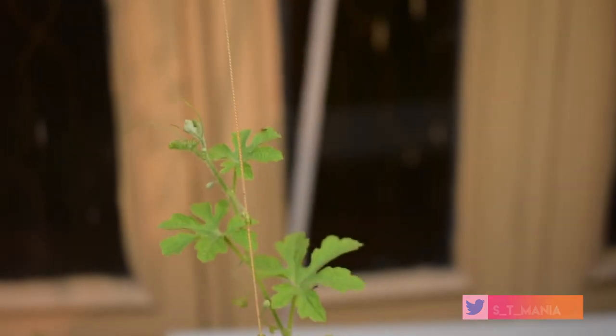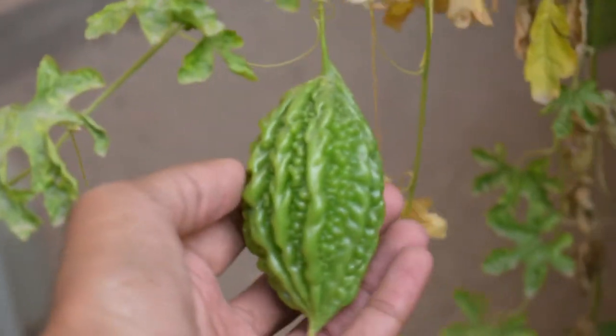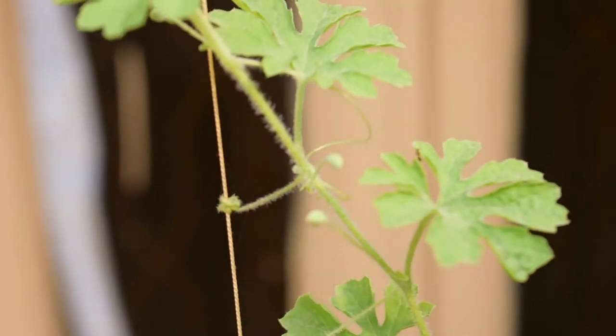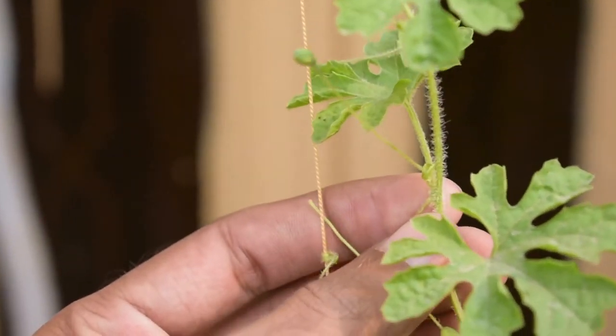When it is dry you have to water it. Otherwise you can use it as it is. You can grow it and see it — this is a good size. If you want to give it away, you can use it.